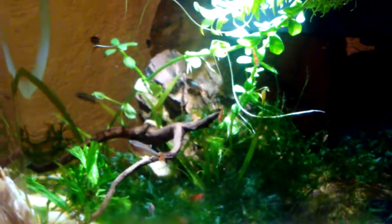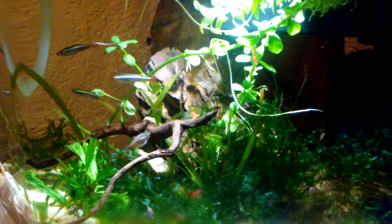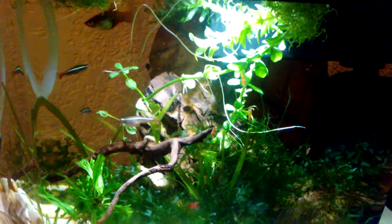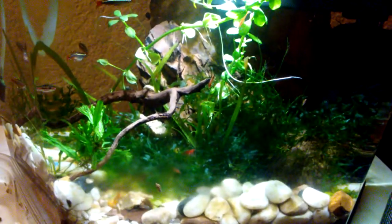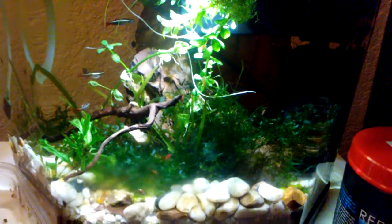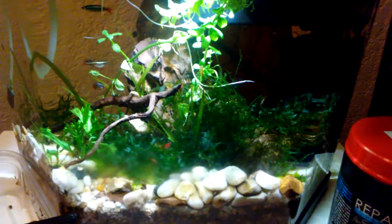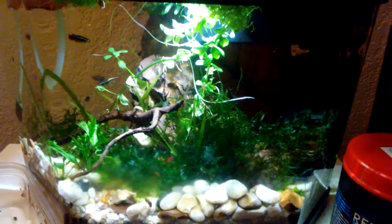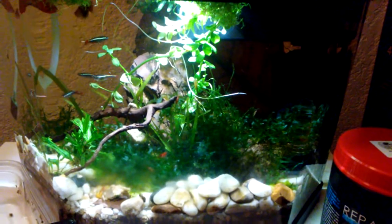Maybe I'll just leave it like that and maybe later I'll find them going at it. Well, that was kind of disappointing, but we'll end it on that. I'm Jeff and I enjoy fishies and I enjoy kitties — thanks for watching.